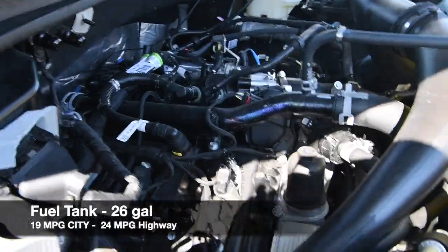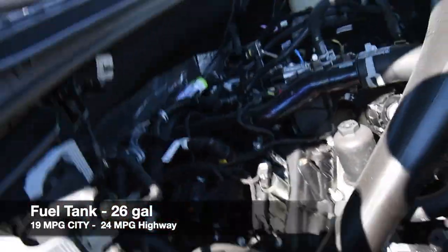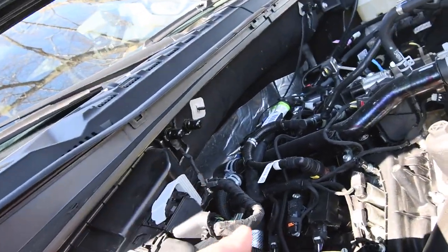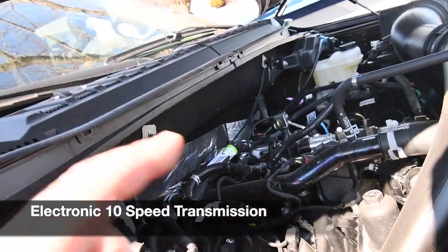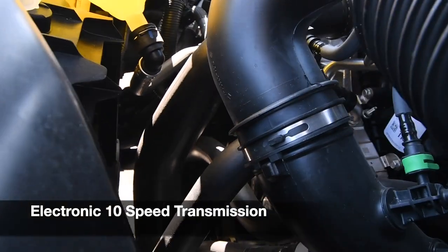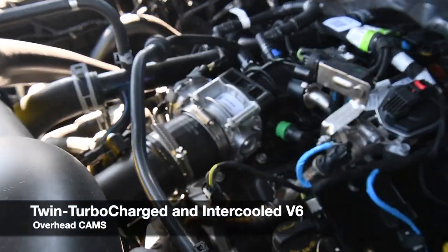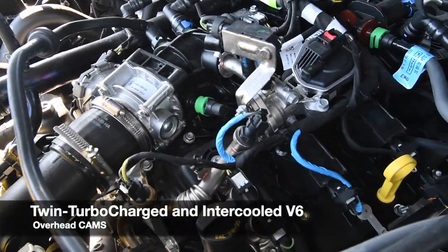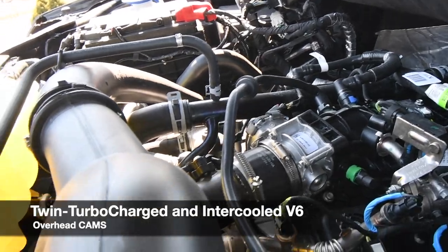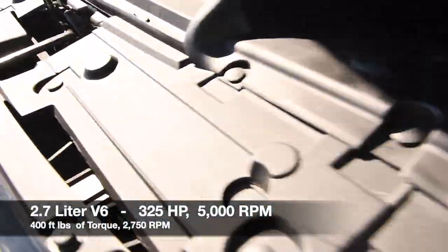This is a 2.7-liter V6. There are a lot of benefits when it comes to this motor — I got the EcoBoost model, so it has a turbo. It is a very clean engine right now and I absolutely love it. All my fluids are full. It is brand new.